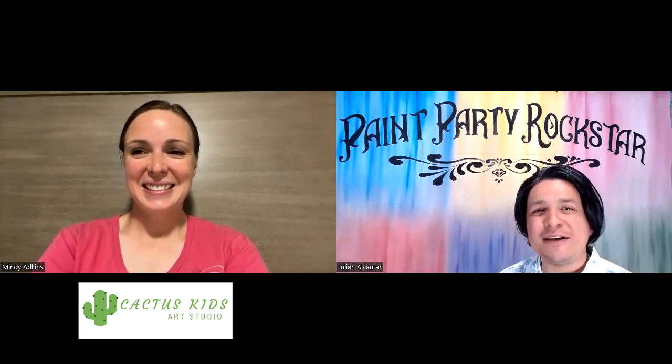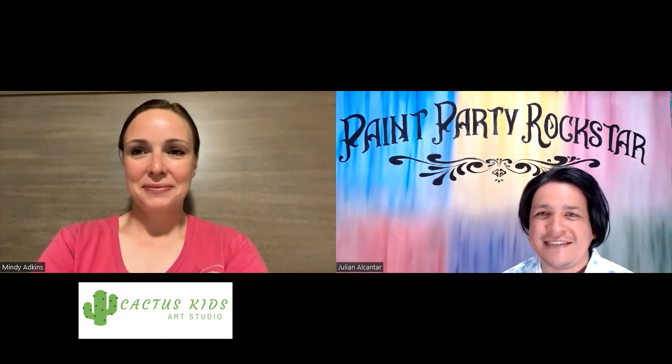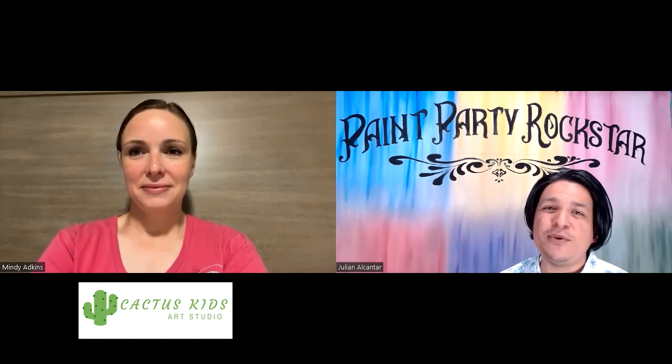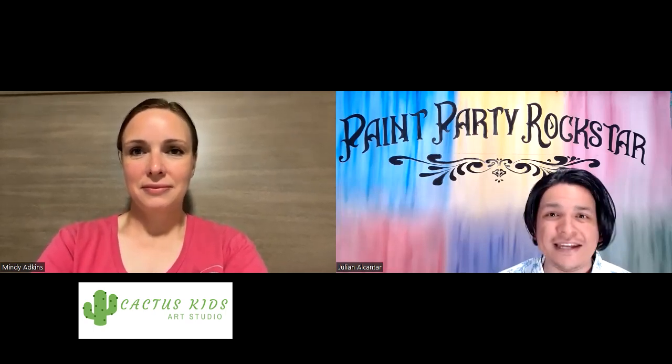Hey guys, welcome, welcome. Welcome to another video here. We have Mindy with Cactus Kids Art Studio. I'm your host Julian with Paint Party Rockstar. We are going to be talking about some summer activities, and if you host summer art camps or if you're looking to start hosting summer art camps, you're going to want to watch this video as Mindy and I will tell you a little bit about how we do what we do.